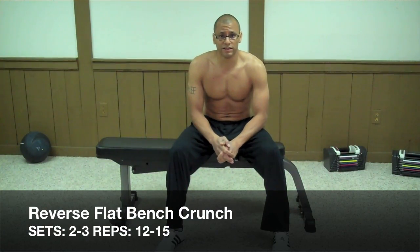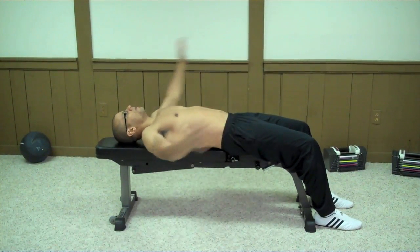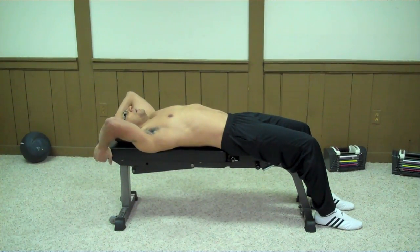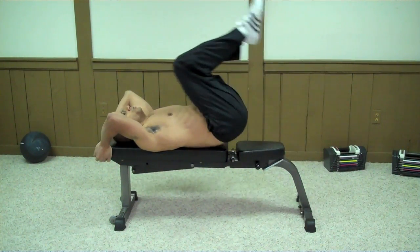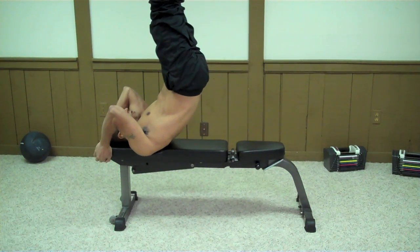The first exercise in the lower ab portion is the Reverse Flat Bench Crunch. Lay down on a flat bench, put your feet on the floor, put your hands behind your head grabbing the bench. Then curl your legs up towards your chest, and then lift your legs straight up in front of you.